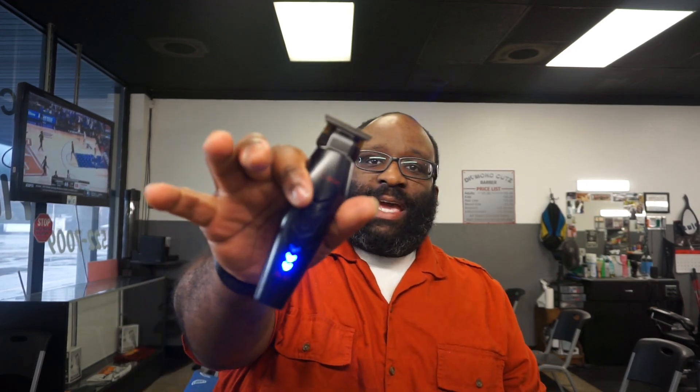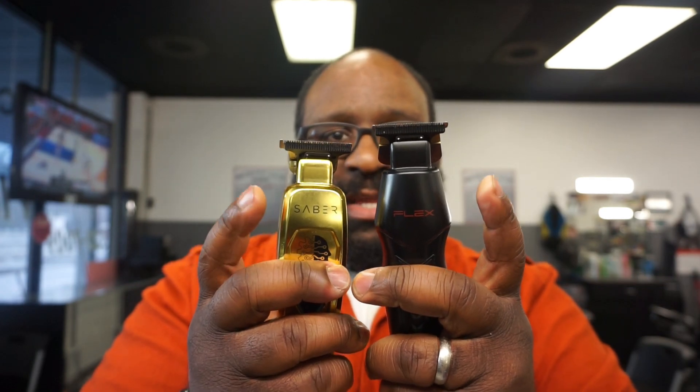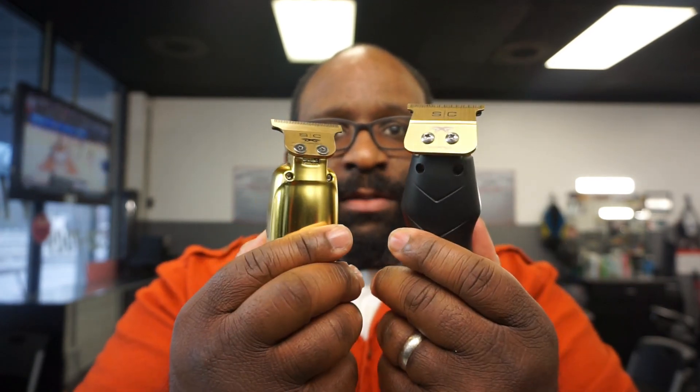This indicator is a little bit bigger than some of the other indicators on smaller clippers where it's just a dot. Once it starts dying you kind of know where you're going. Anyway, back to the design - small, very nice in your hand. This is a little bit slimmer when you compare it to the Sabers, and I do like that.